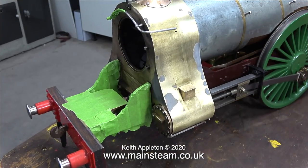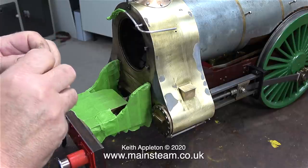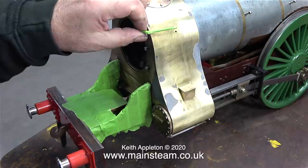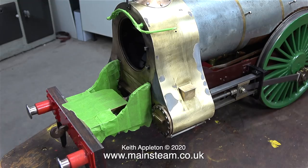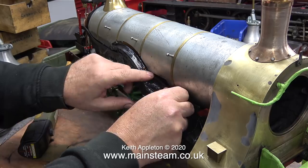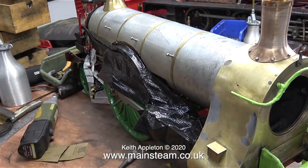I'm going to speed up the video very shortly, because watching me applying masking tape is not good fun. Currently I'm masking the area which is painted brown at the front on the frames — this is a fiddly job. In this clip I'm masking the handrail as well. For the larger areas that need masking, I thought that duct tape — or gaffer tape — would be a good substitute for masking tape.